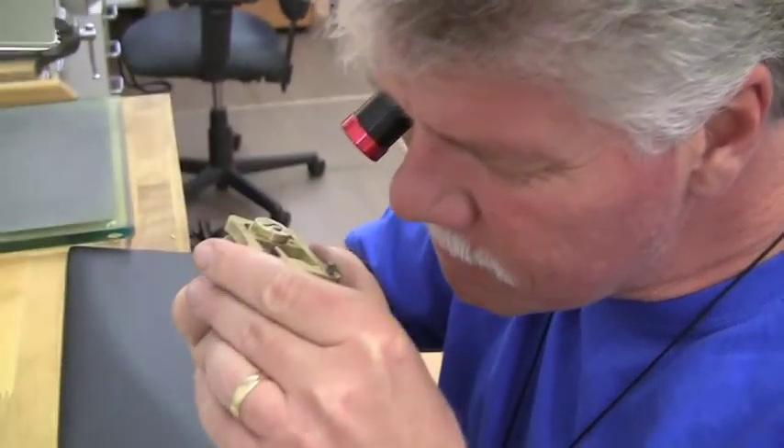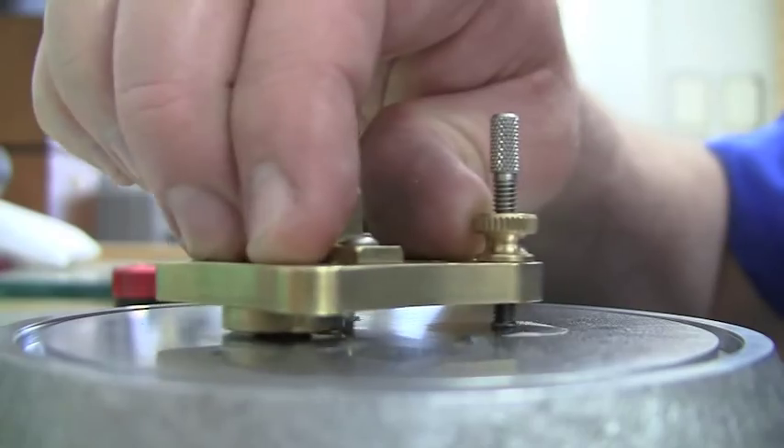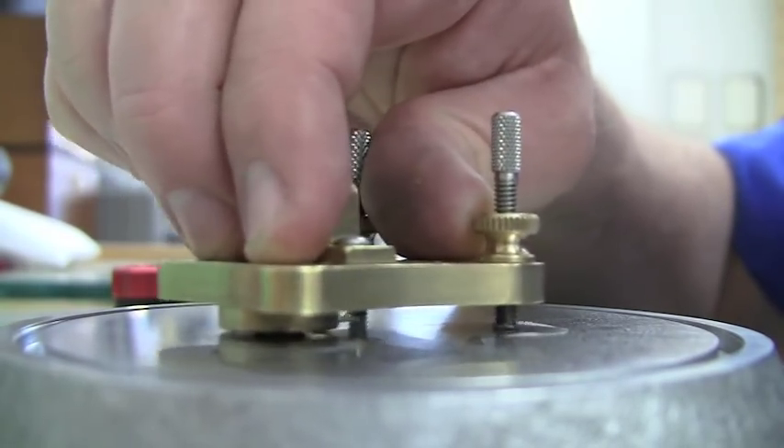During the early stages of the black polishing process, the pressure and speed is different than in the final stages. So again, it's an art that is learned — it takes a lot of practice to do it correctly.